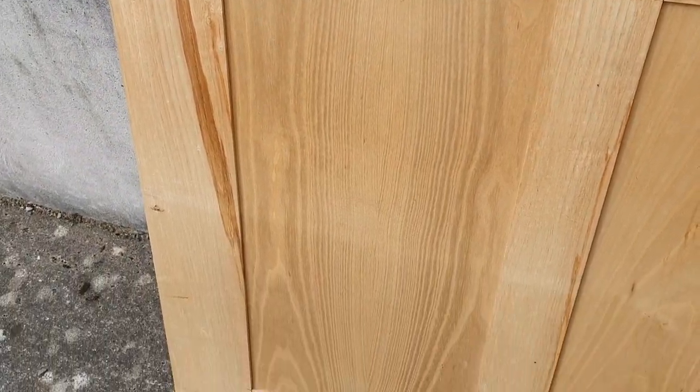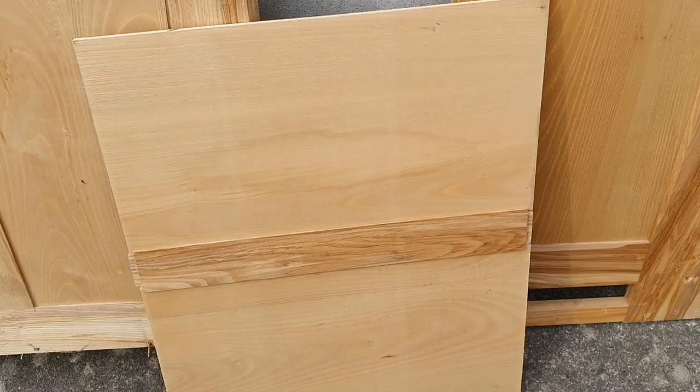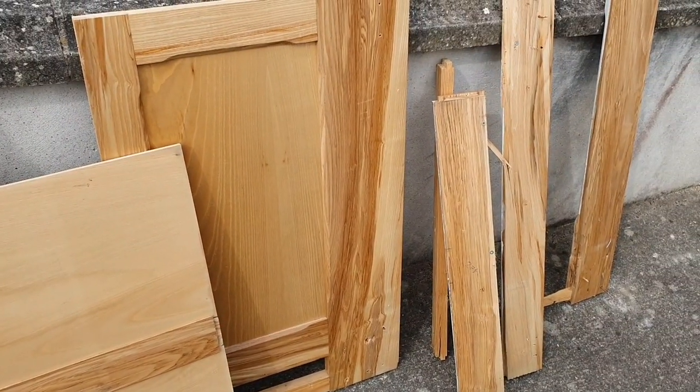I was lucky enough to get all this ash wood that was going to be thrown out during a local shop renovation. I cut it into 35mm by 25mm battens on my table saw.